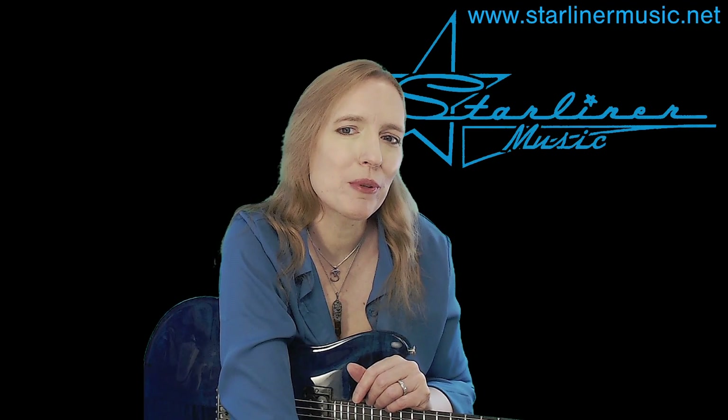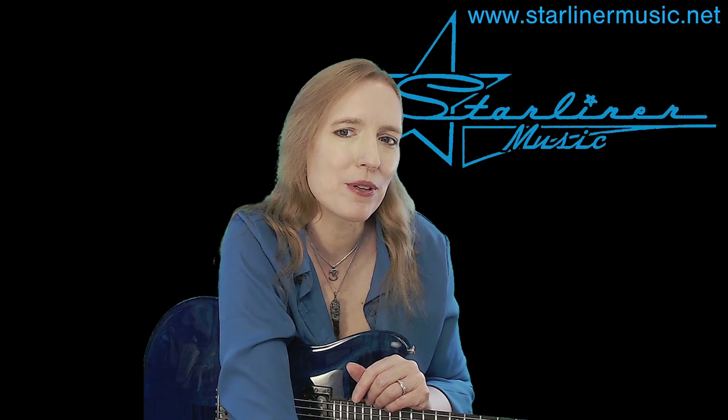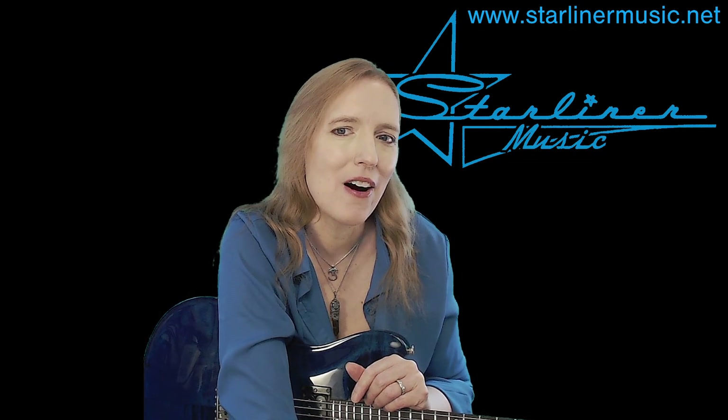Well, that's it for Blue Solo with Comping in the key of G number two. I'm Kimberly Allison from Starliner Music, and I hope to see you back on my channel soon.